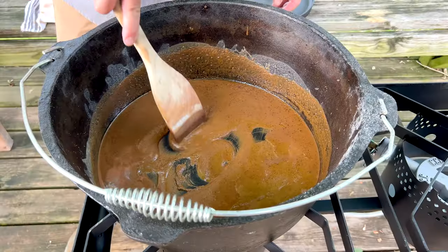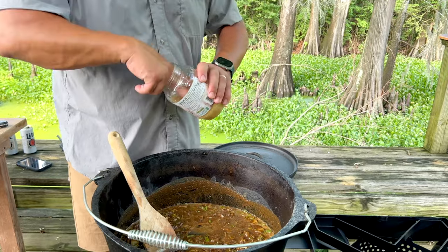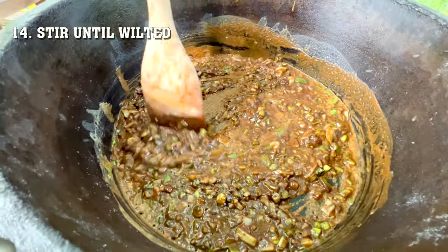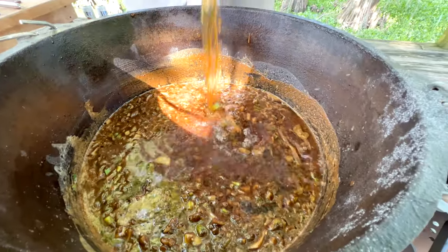Once your roux gets to a caramel brown color, you wanna add your vegetables. Once you add the veggies in, it will stop your roux from browning further. Add two tablespoons of minced garlic. Stir the vegetables until they're wilted. Once your vegetables are wilted, go ahead and add your liquid. We're using beef broth today — water will work, but I love the richness of the beef broth.